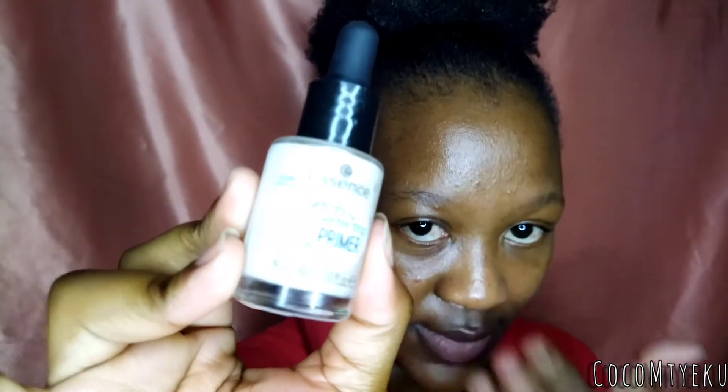Let's start off with our primer. I need to buy myself new primers actually, because I've been using these for the longest time. We're going to go in with our hydrating and perfecting primer from Essence — it has SPF 20. We're just going to shake it, and I'm not going to put too much of it. We just have to make sure that we are priming. I think this is enough.